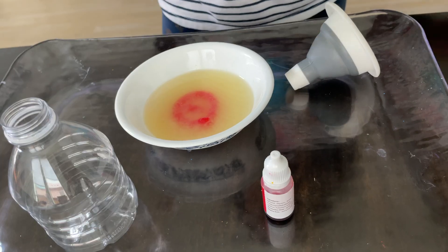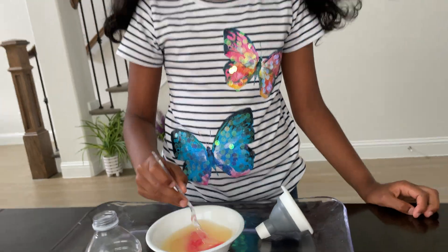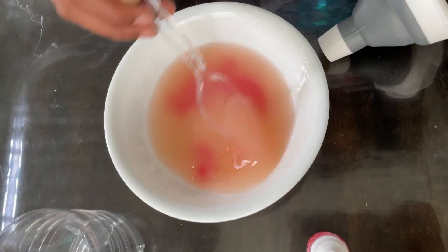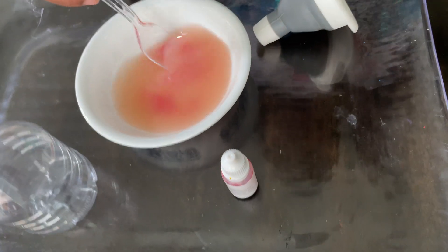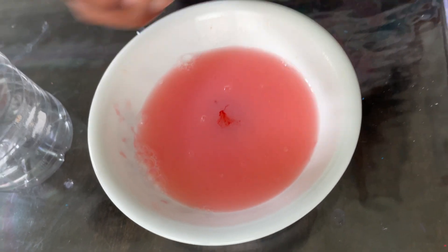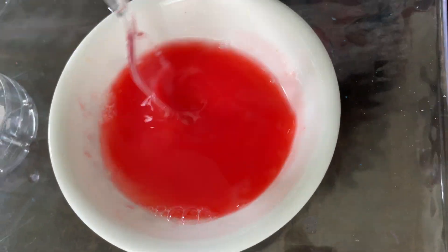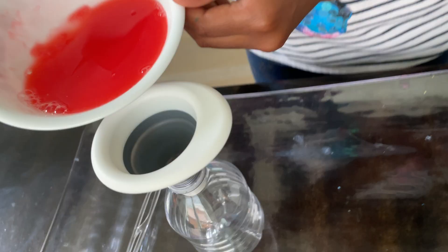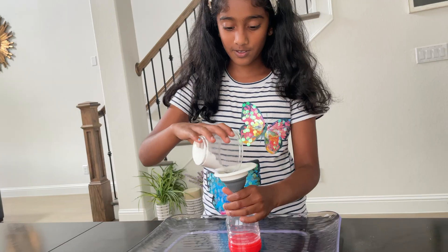Now it's time to mix. I wonder if it's going to turn orange. Add two to three drops of food color. Pour this mixture into the container, then put the baking soda in.